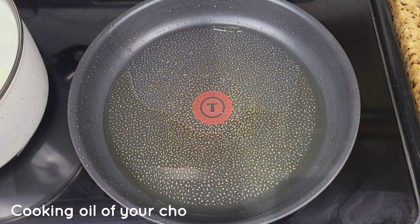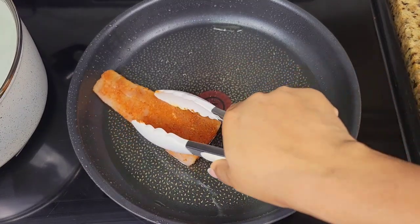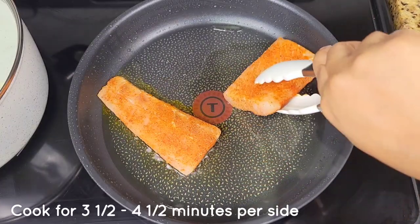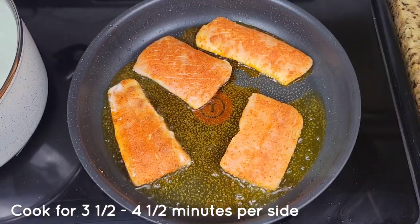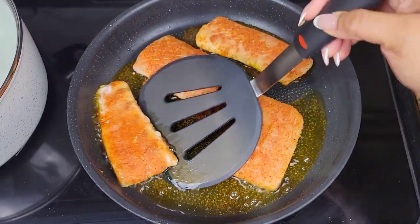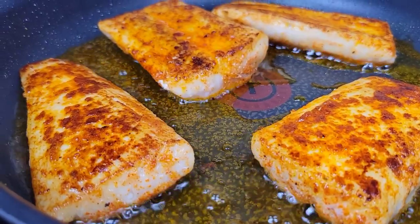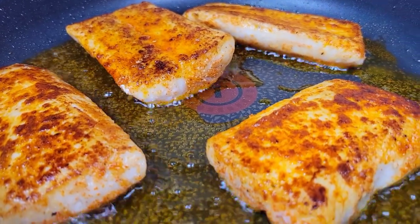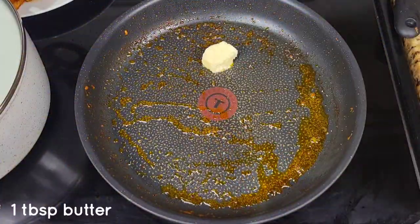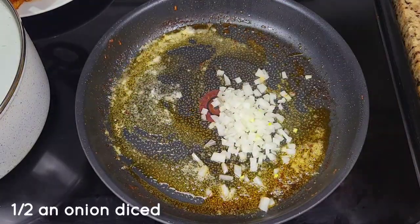Put some oil in a cast iron pan or a non-stick pan over medium-high heat. We're going to cook the fillets for about three and a half to four and a half minutes on each side — it really depends on how thick the fillet is. You can use a cooking oil of your choice, use less oil if you prefer, or even grill the fish if you prefer. Then add some butter to the pan and cook up some onion and garlic.